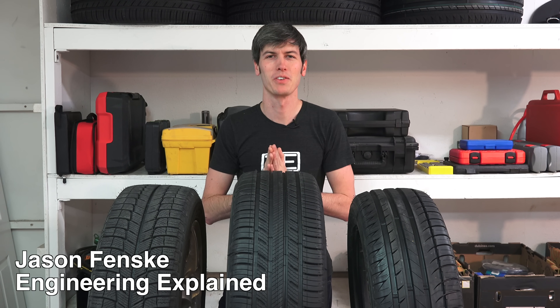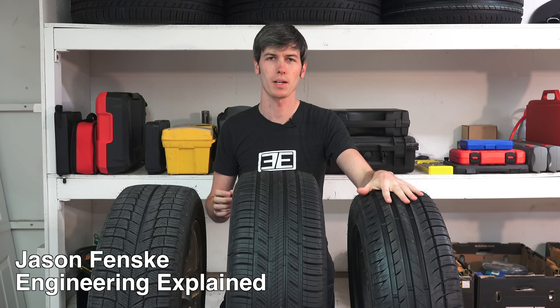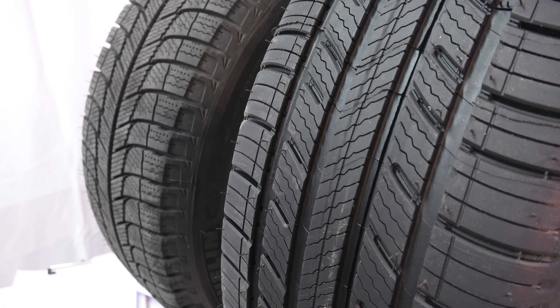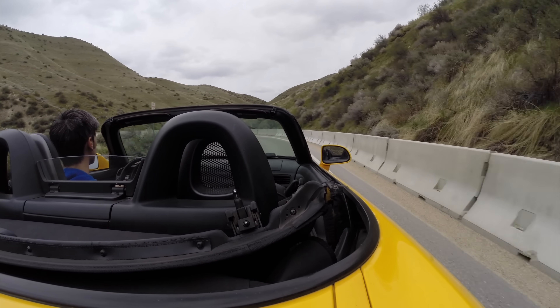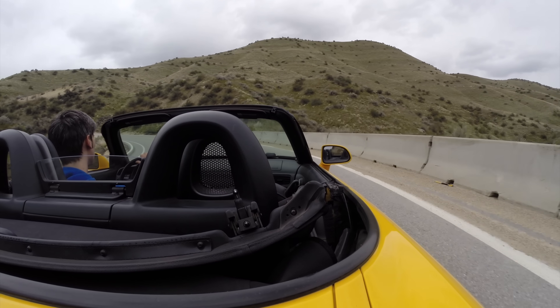Hello everyone and welcome. In this video I have teamed up with Progressive and we're going to be talking about the differences between summer tires, winter tires, and all season tires. We're going to be looking at the differences of the tread patterns, talking about the different compounds which are used, and then at the end we're going to talk about the numbers and the data behind it — which tire is going to perform best in certain scenarios.